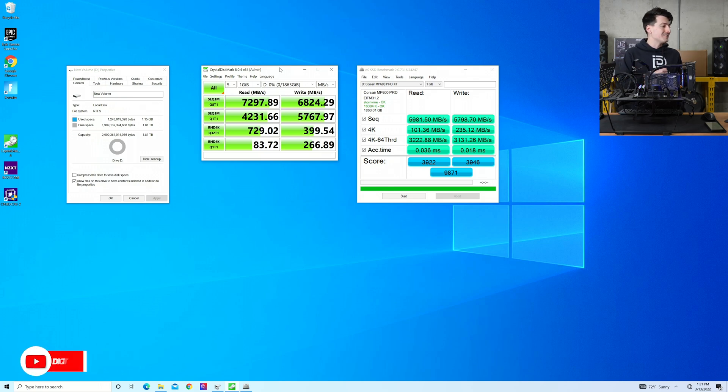Things look a little bit differently using AS SSD. You can see our results right here — our max read score was 5,900 megabytes per second and our max write was basically 5,800 megabytes per second. But that's some pretty blazing fast speeds. It's great to see using a common benchmarking tool like CrystalDiskMark that we actually got better than the results they advertised. We're definitely in ballpark and range with this drive — in fact, we're exceeding it.